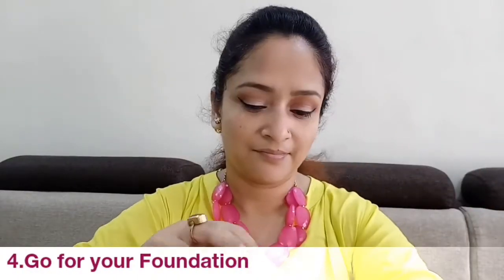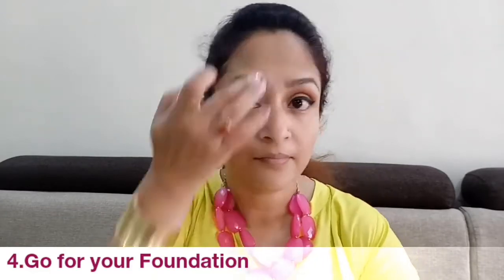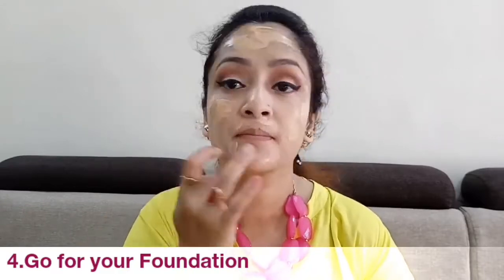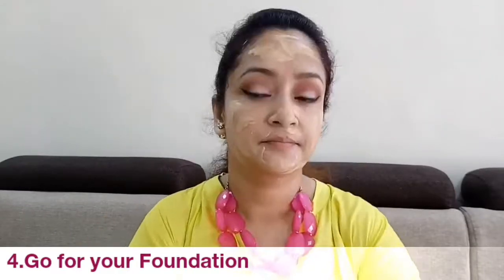Now you can carry on with your foundation. Here I'm using my MAC Studio Fix in shade NC25. You can use any foundation you're comfortable with, and if you have very oily skin, I suggest going for a stick foundation.